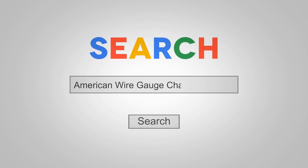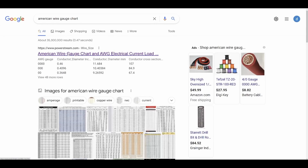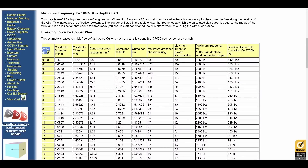The American Wire Gauge is a standard used here in the States for measuring the diameter or thickness of wire. The first resource for the AWG chart is PowerStream.com. If you follow that link, you'll find a graph that gives the gauge of wire in relation to its conductor diameter — not the jacket, but the conductor itself — in inches, millimeters, and square millimeters for cross section. It also gives you the maximum amps for power transmission. What we're looking at is chassis wiring, so I'll reference that column.